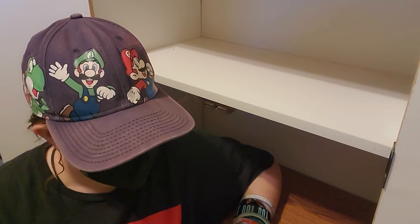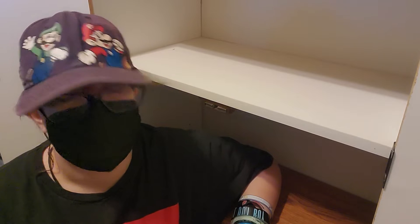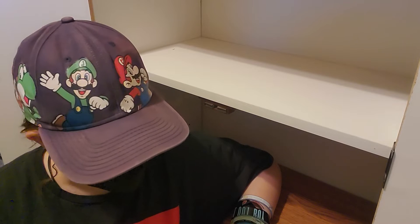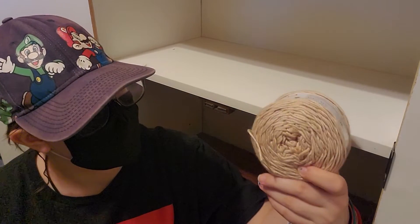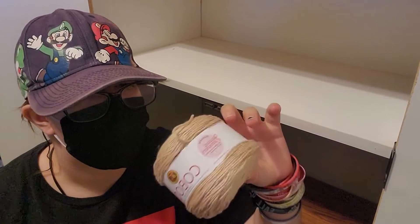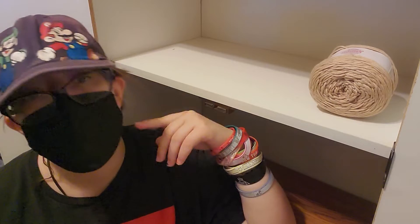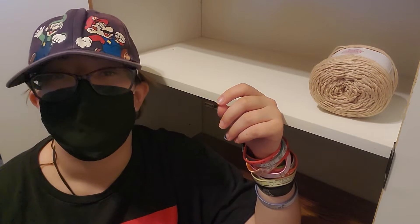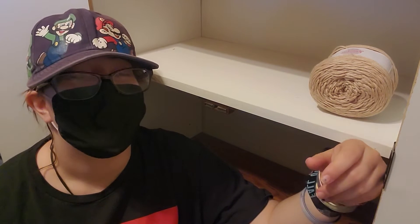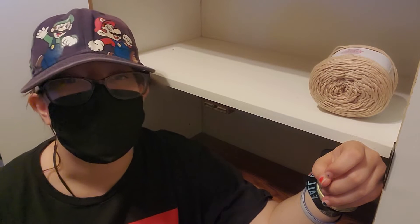I'm gonna put those in a bucket because I'm probably going to use them as decoration and stuff like that instead of actually making stuff out of it. Except there's this yarn that I like — this one's cute, I'd probably use it on something, but I don't know what. And then there's four-weight yarn that I don't like — this green one — it's really ugly, I don't like the texture, it's just gross. So I'm gonna put that in the bucket of no-no yarn.